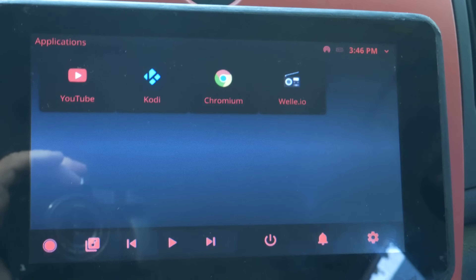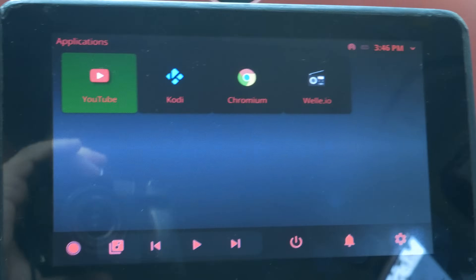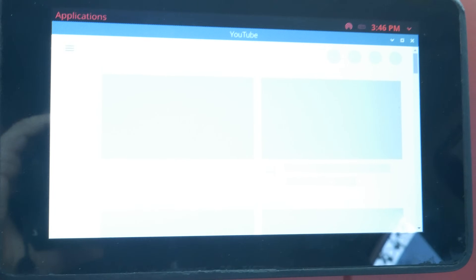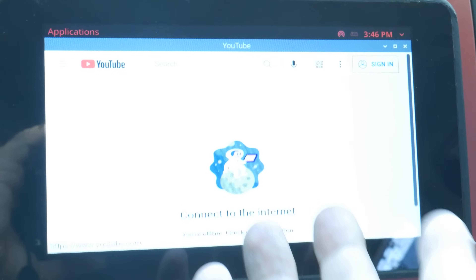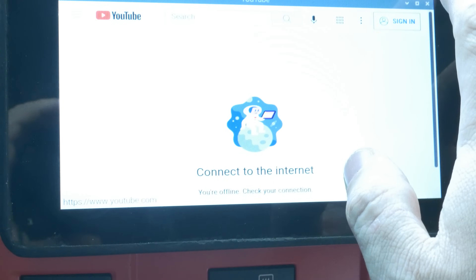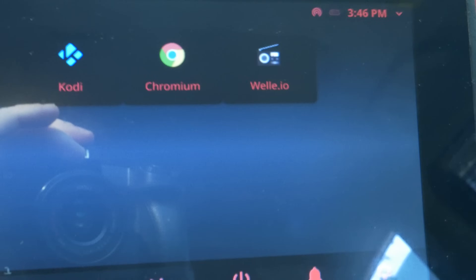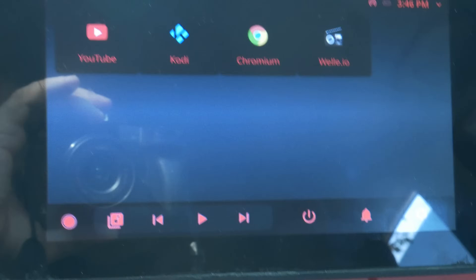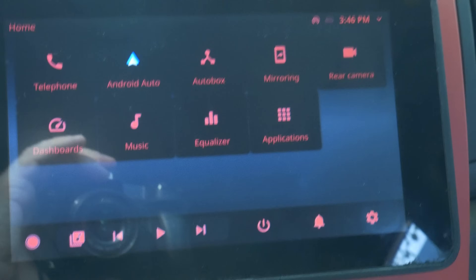Under applications, we've got a few of them in here. If I wanted to, I could actually watch YouTube — which I don't recommend doing while you're driving, though I guess if you were hanging out or trying to occupy a child's time or whatever. There's also Kodi, Chromium, Well.io, and one right here that's like an AM/FM thing, though I don't know that it works here in North America. So that's kind of the home screen and what that looks like. We can go into settings and there's a bunch of settings in here — Android Auto, we'll come to that, audio, and more.